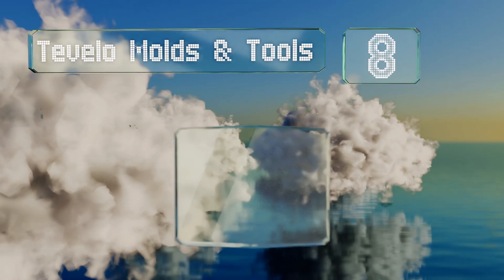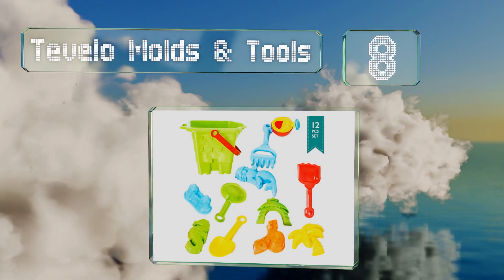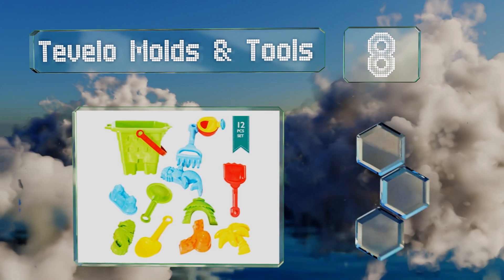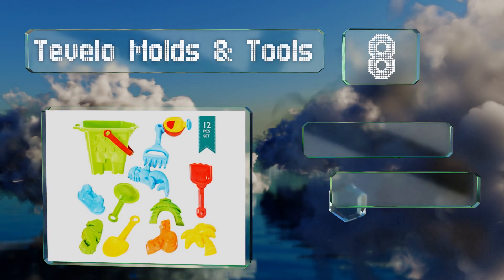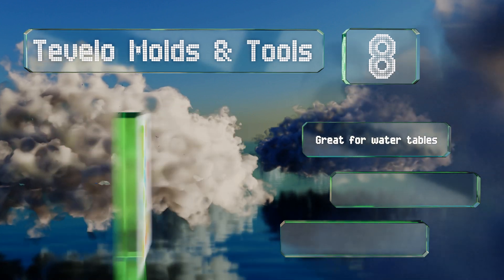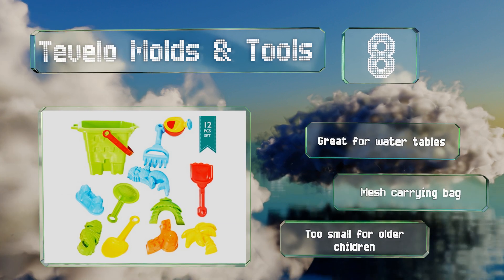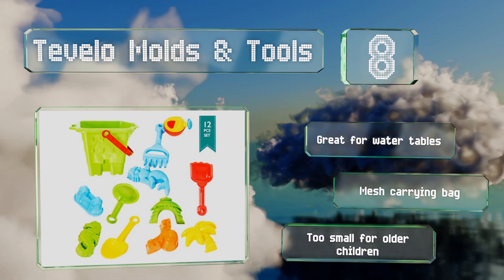Coming in at number eight, the Tavilo kinetic tools set includes a castle shaped bucket perfect for toting sand around the beach or yard to create an impressive fortress. Each piece is finished with child-safe paint and backed by a reassuring lifetime guarantee. These are great for water tables and include a mesh carrying bag, however they are too small for older children.